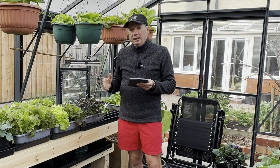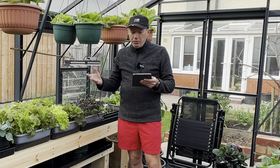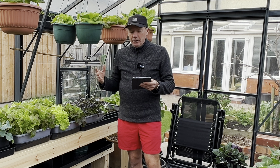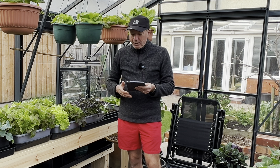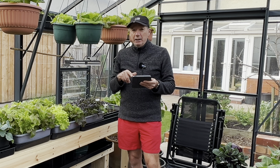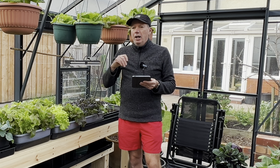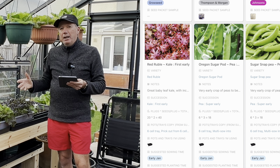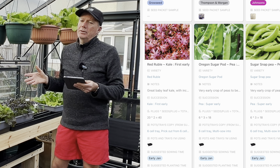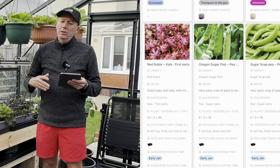Next up I've got the Red Rouble - I really like Red Rouble in salads, it's a really nice salad kale. I've got quite a bit of it here, growing it to maturity in these big trays. It's pretty prolific and great for adding a bit of colour and crunch to salad mixes in winter. Two trays is basically all I need, just harvesting it every other week.